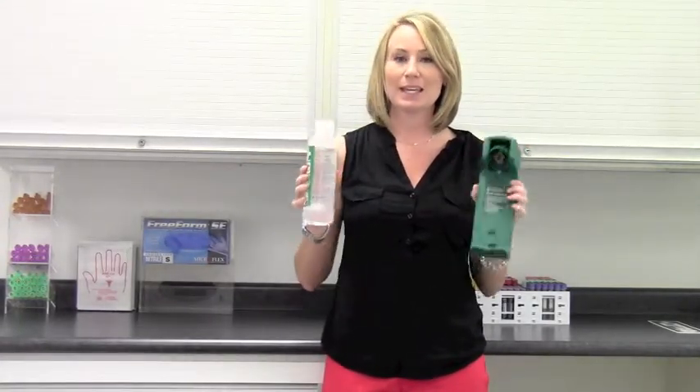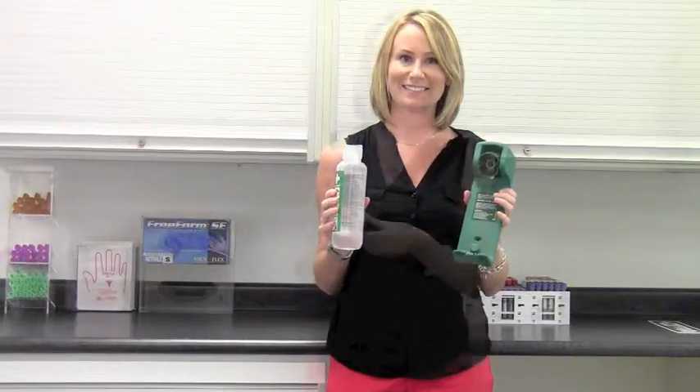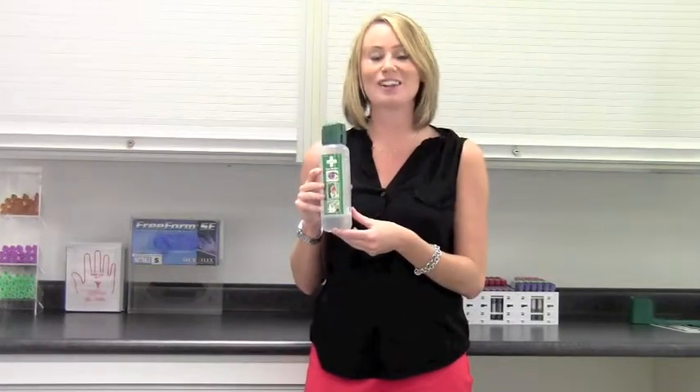Refills are available. Keep the Cedaroth Eyewash at every workstation to ensure the fastest response to eye contamination. That's the Cedaroth Eyewash, another unique solution from Pneumatic Medical.